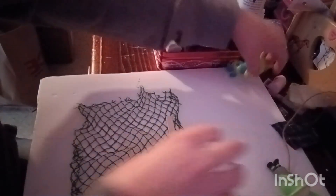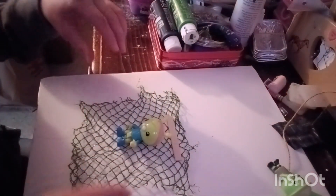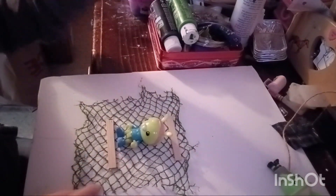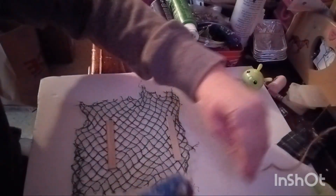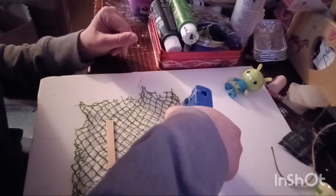Usually I'll measure — sometimes with the bigger figures too — just to make sure it fits all figures. It's about like that. Then you're going to take your hot glue and just run it right along the popsicle stick.